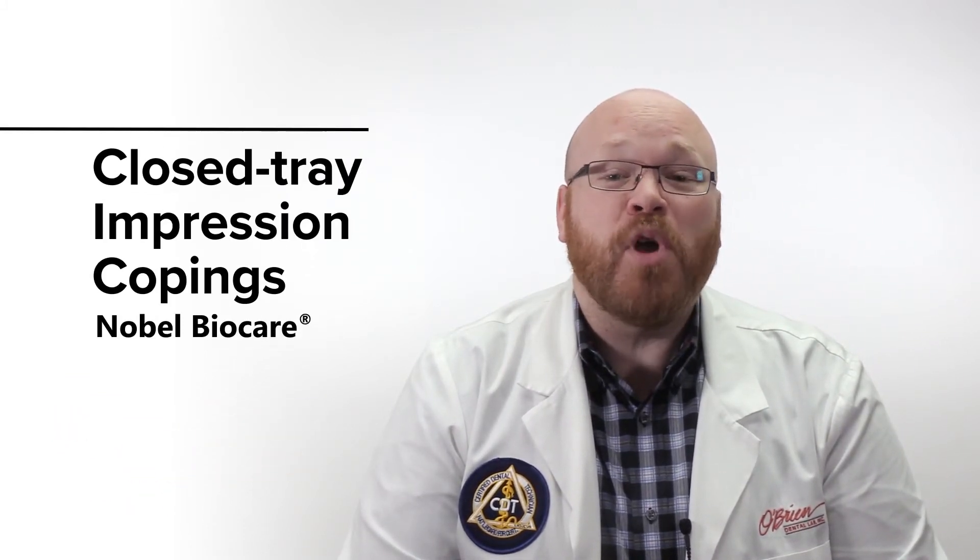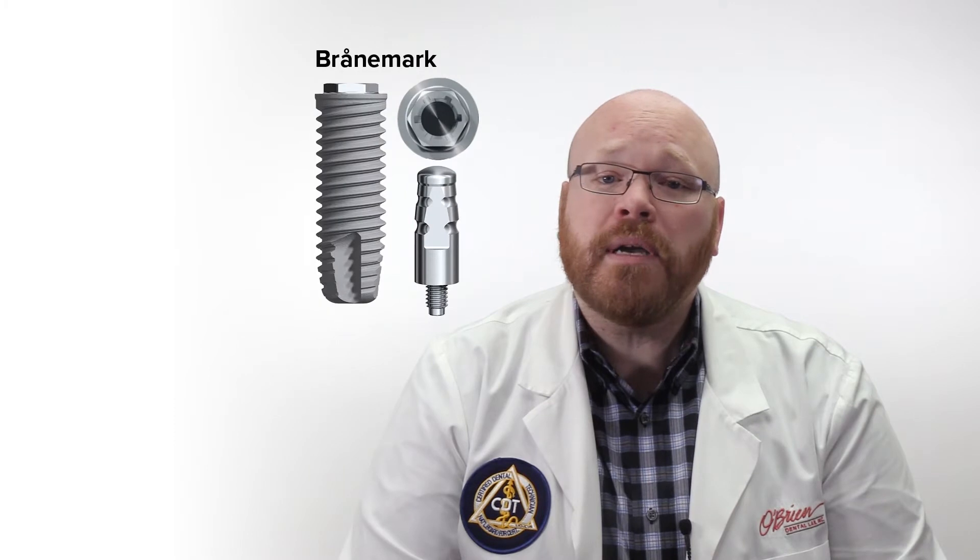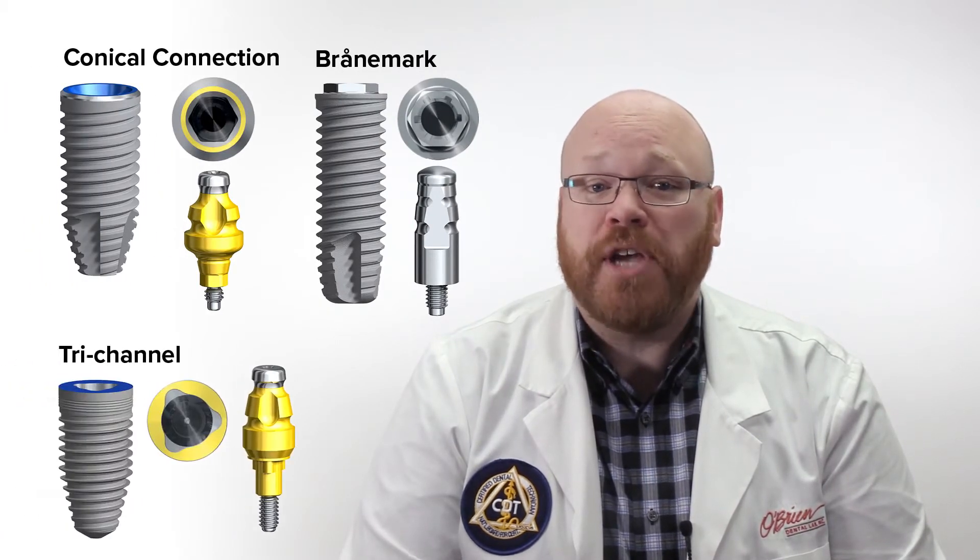Hey everyone, Alex from O'Brien here. Today I'm going to go over closed tray impression copings from Nobel BioCare. Nobel BioCare currently has three implant systems, and those are Branemark, Conical Connection, and Trichannel.